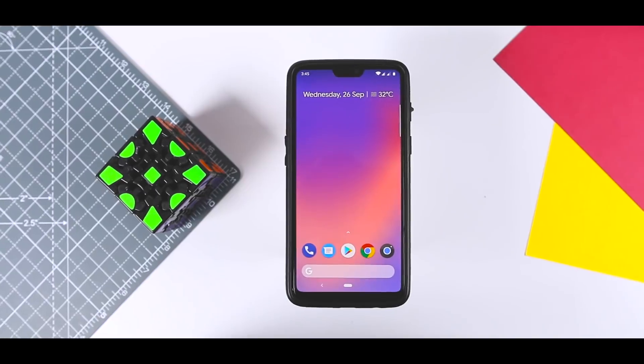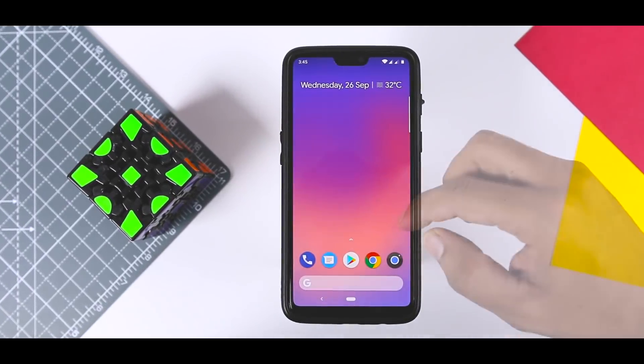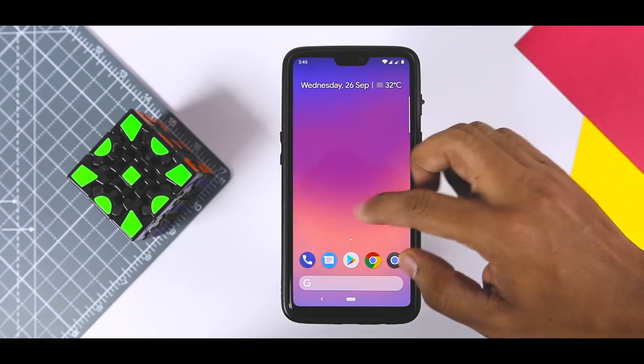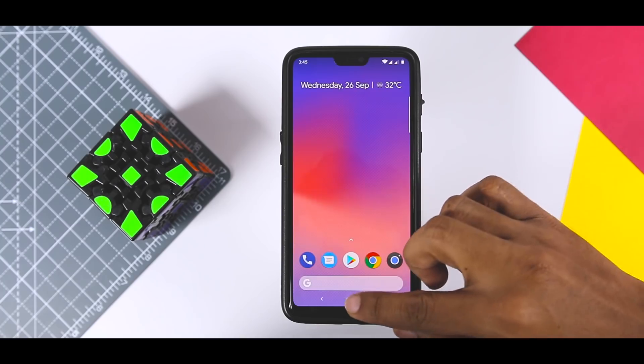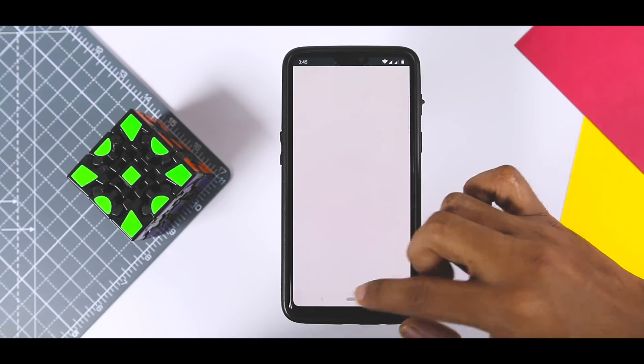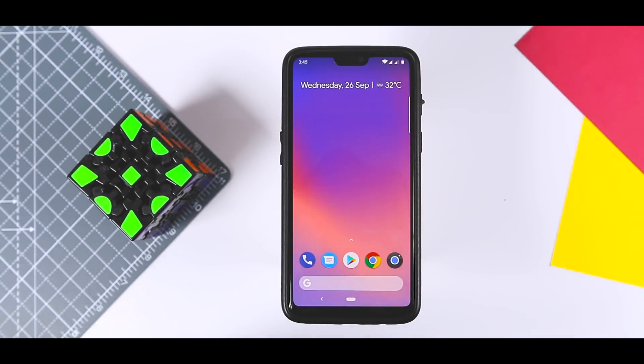If you take a closer look at your device and compare it with the leaks of the Pixel 3, you'll find it looks exactly similar. That's how you can achieve the Pixel 3 look on any Android device. Now, as we all know, the Pixel 3 will be shipped with Android Pie out of the box, so it will have some amazing Android Pie features — let's see how we can get those too.